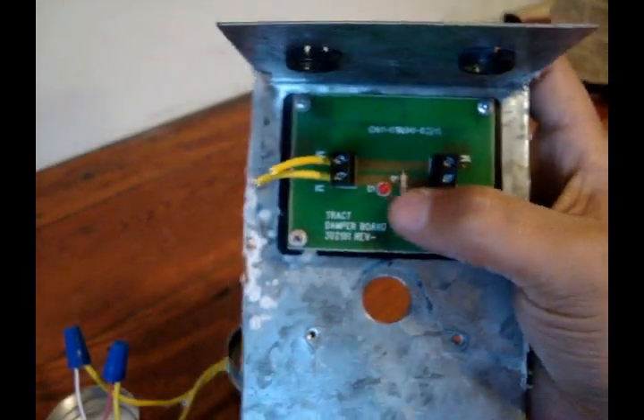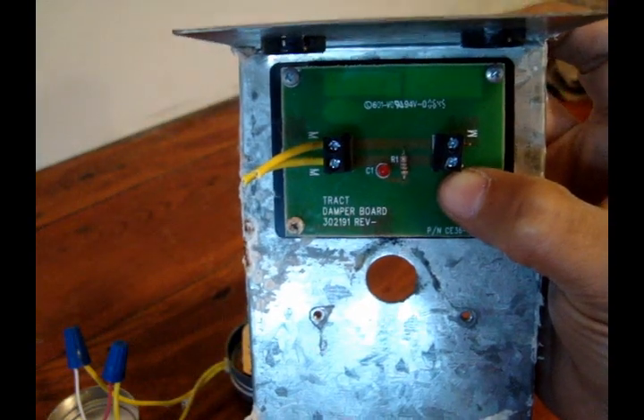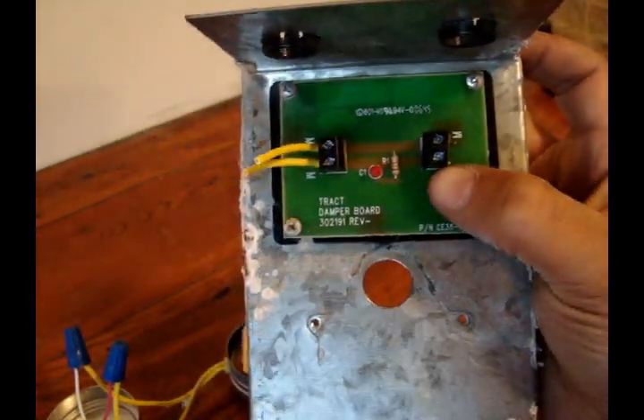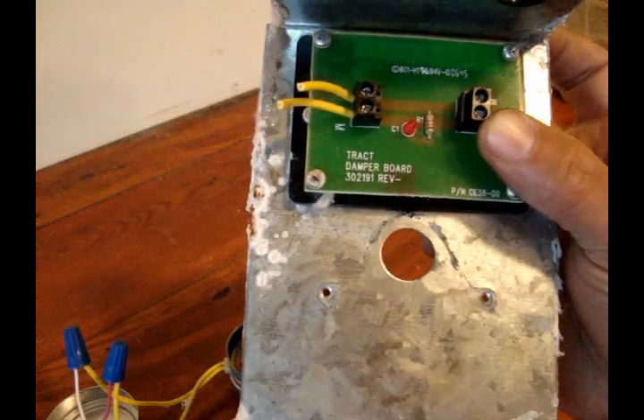It has a little control board on here. Basically its only purpose is for that little red LED. That light comes on when the damper is being powered closed or is closed — kind of like a little dummy light. It doesn't have the green light like some do when it's open, just a red light for telling you when it's got power and it's closed.